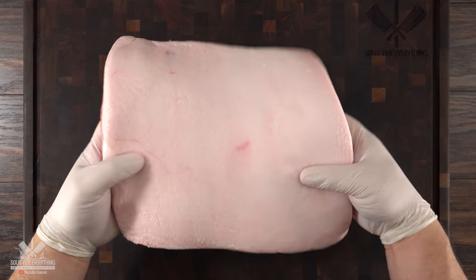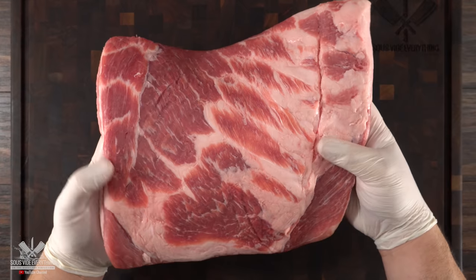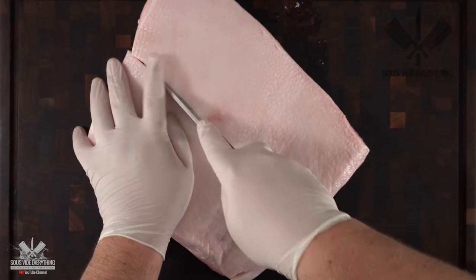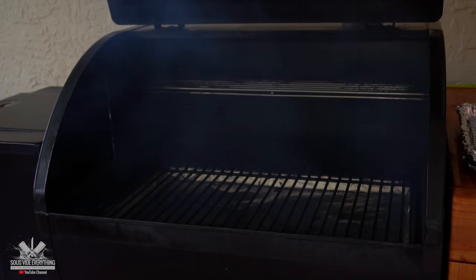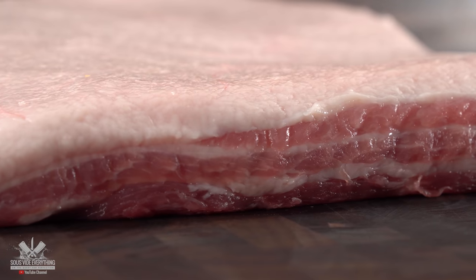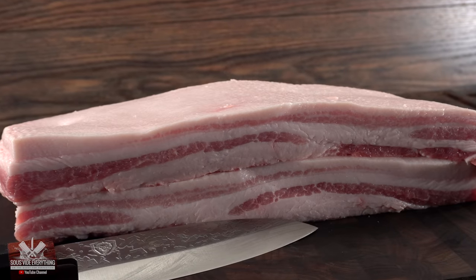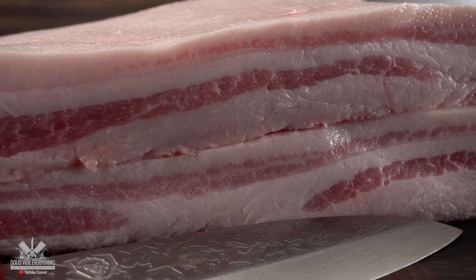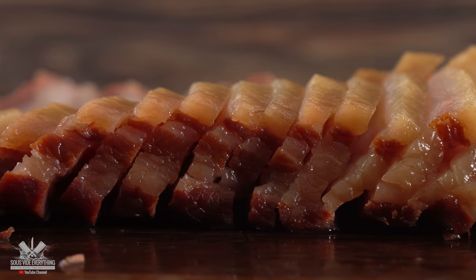This is a pork belly. When making bacon you are looking for two things: make sure it's skinless, and most importantly look for one that has a lot of meat. Since I'm doing an experiment I split it in half — one I'll be using my smoker. Believe it or not, a lot of the bacons you buy at the store do not have real smoke. This is also great for people that do not have a smoker at home.